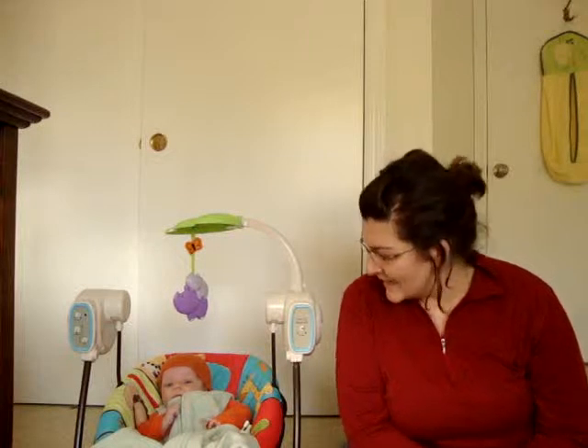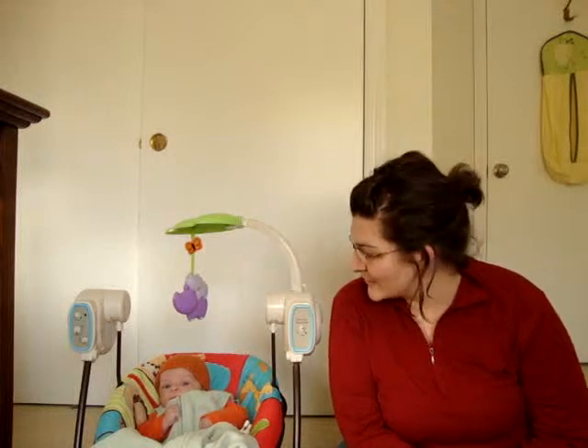Hi, welcome to Knitting Samurai Plus One. Here I am, Steph, also known as the Knitting Samurai over on Ravelry. And here is my plus one, little Mr. Rowan. He is freshly fed and changed and hopefully will be able to get through a little bit here before he wants to go down for a nap.